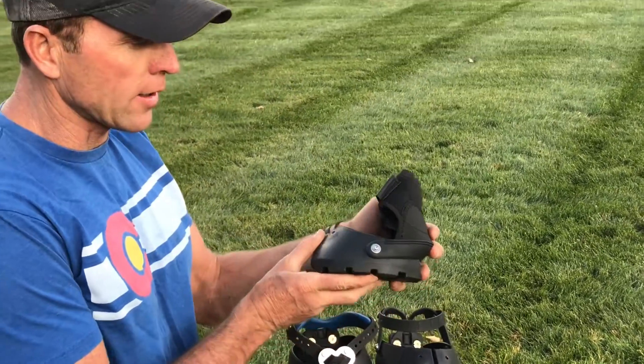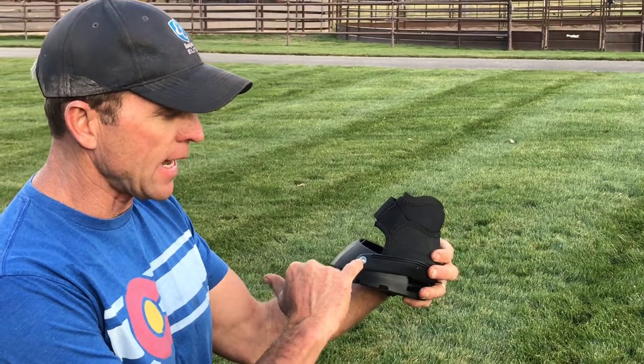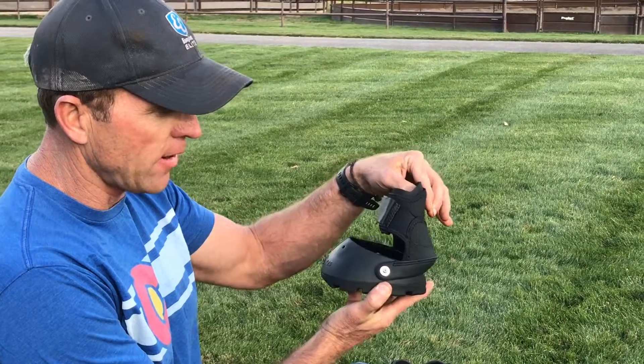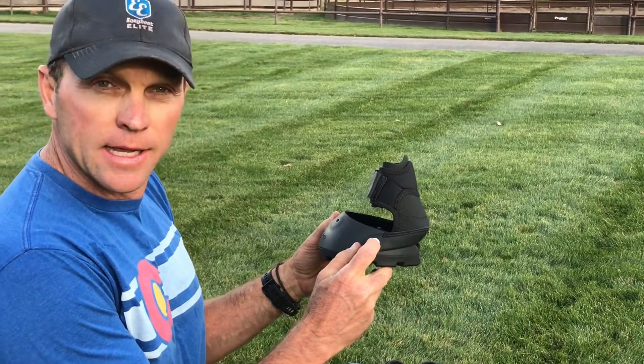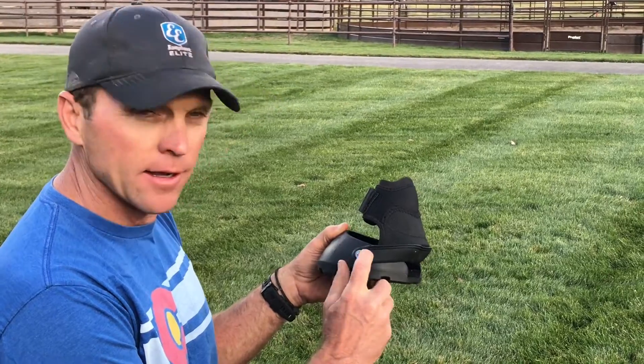The next one we're gonna call the Easy Boot Fury Pivot. This is just like the glue-on, but it has a gaiter that pivots with every footfall. You can also adjust the gaiter for length — we have three different hole positions to accommodate that.